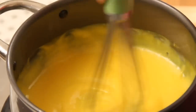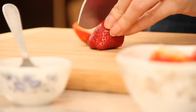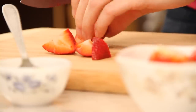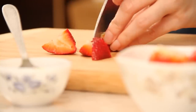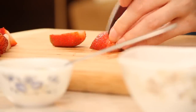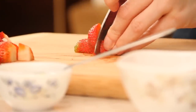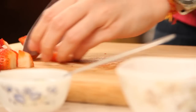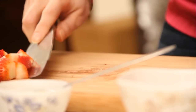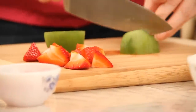I'm going to let this cool, and till then I'm going to chop up my fruits — just chop them into big chunks, maybe half an inch. This recipe makes around 2-3 helpings. I'm going to chop up some kiwi as well, again in big chunks.